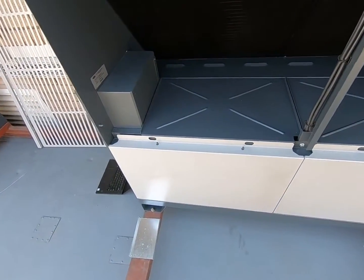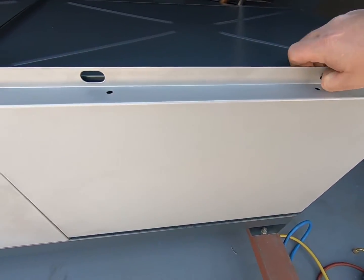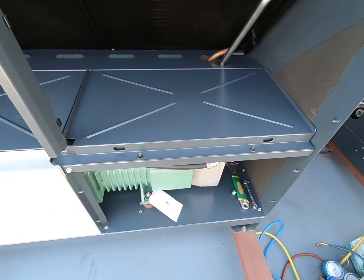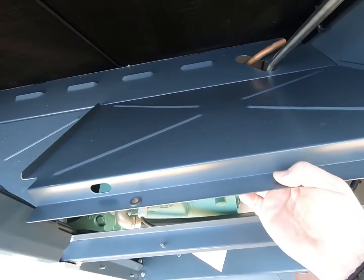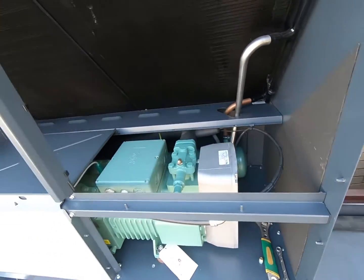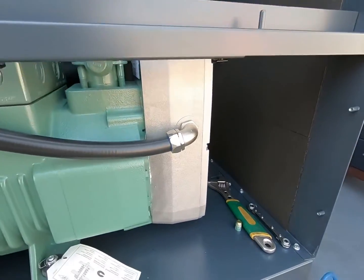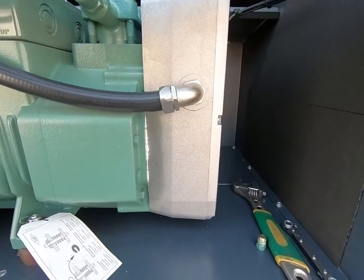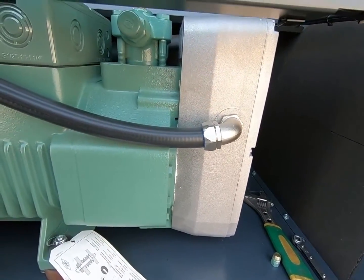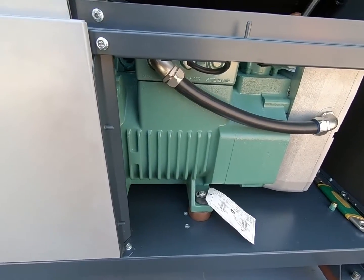At the bottom here we have our compressor. These panels are also very easy to take off — all we do is lift them up and take them off the system. And there we have our compressor with a built-in variable speed drive. This drive is suction cooled, so we don't need additional fans and the performance of the drive is much better.